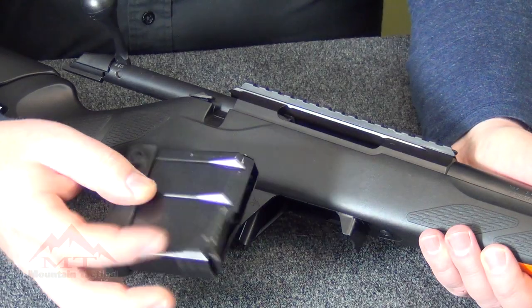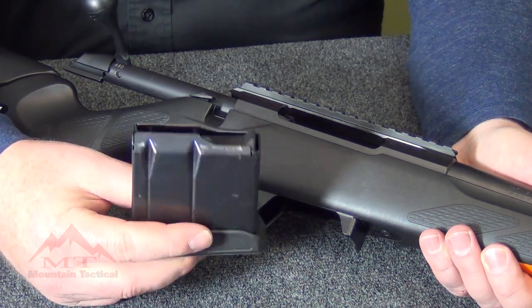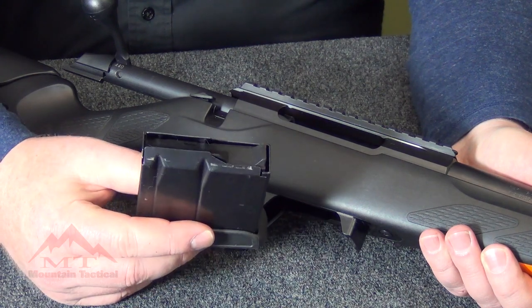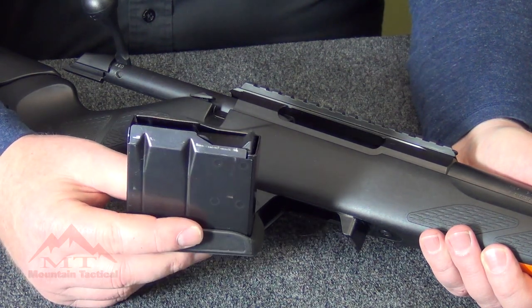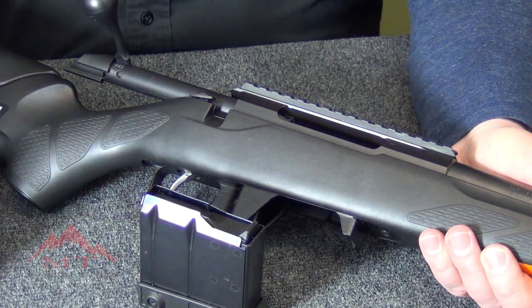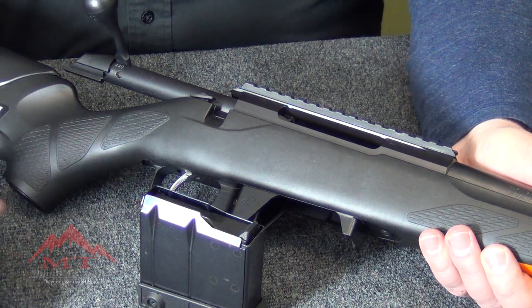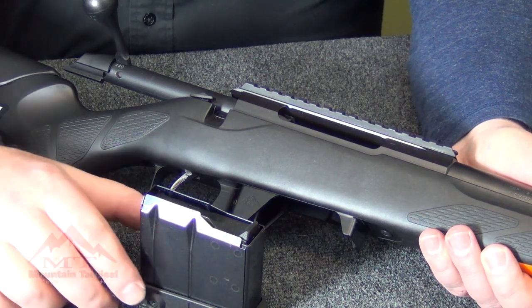Jason McCann with Mount Tactical Company, and we have been on a quest for a solution to the $150 CTR mags that are sold out everywhere. Let me show you what we got. There's nothing wrong with the CTR magazine other than they're expensive — $150 for a magazine — and the availability is the biggest issue. You can use TRG22 magazines; they're the same price, they just have a metal base plate instead of a plastic one, and they're difficult to find as well. What's the solution?